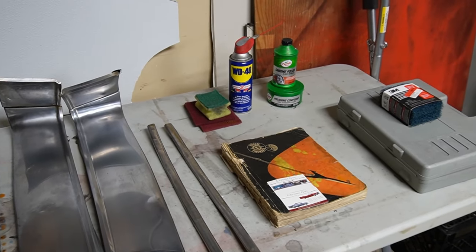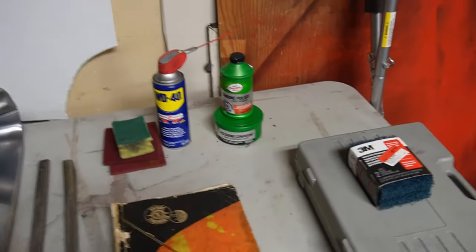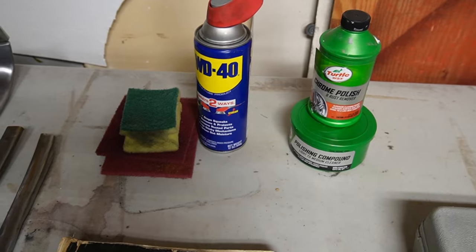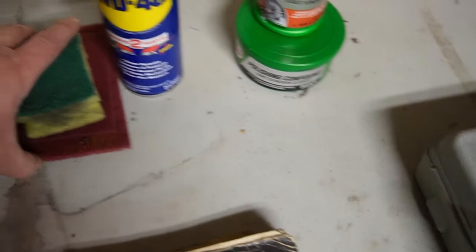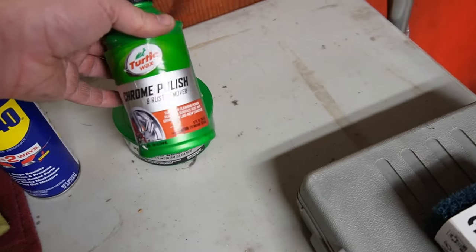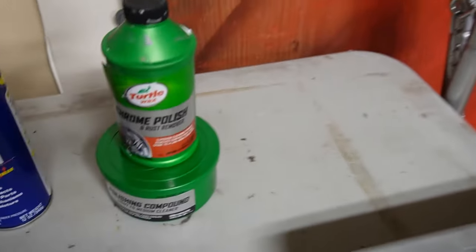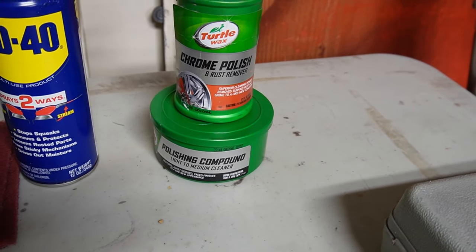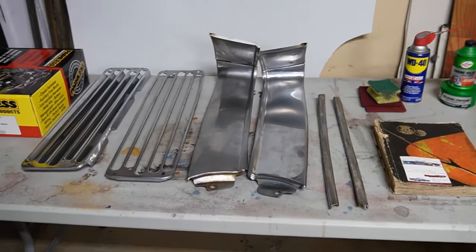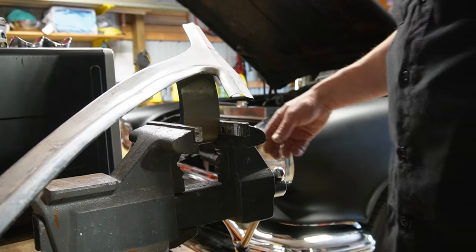I've got the front bumper and rear bumper coming, but for polishing aluminum you're gonna need some WD-40, some Scotch-Brite, and I use Turtle Wax — I use a polish and a cleaner polish and cleaner. All right, so let's get to it — I'll show you how to do it.